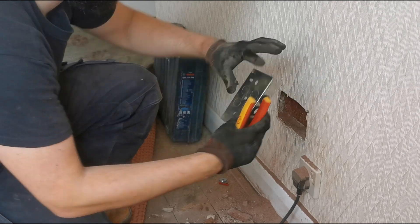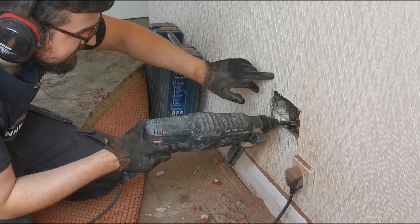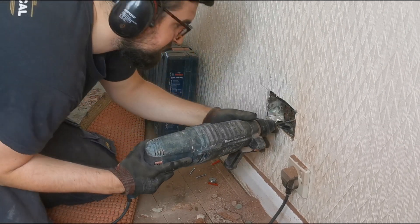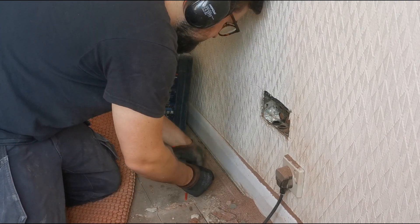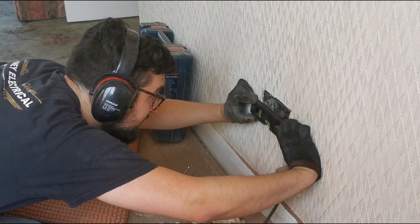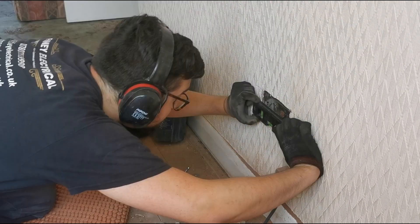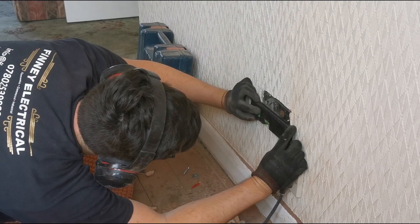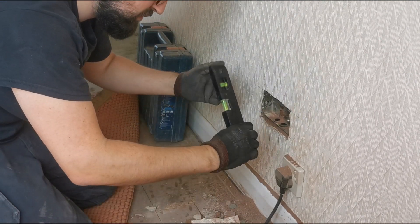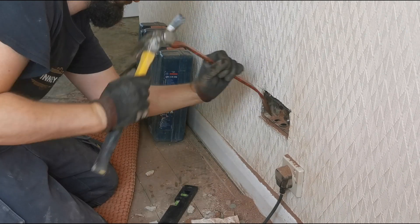Now I'm going to knock out the knockouts at the back and use the 5.5 bit. Using the lines marked from yesterday, aim for the middle of that 20mm knockout to get one fixing in for now. Then check the lugs are level — you want to level to your lugs, not the box itself, as the box can be warped. If your lugs are level, your socket will be level.